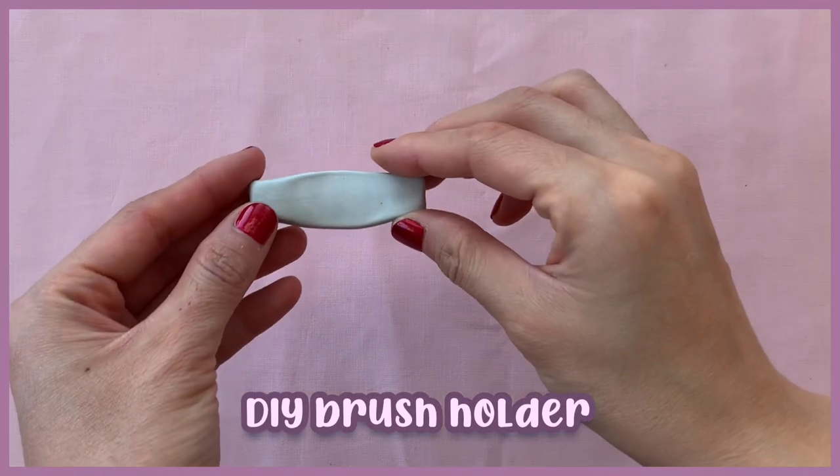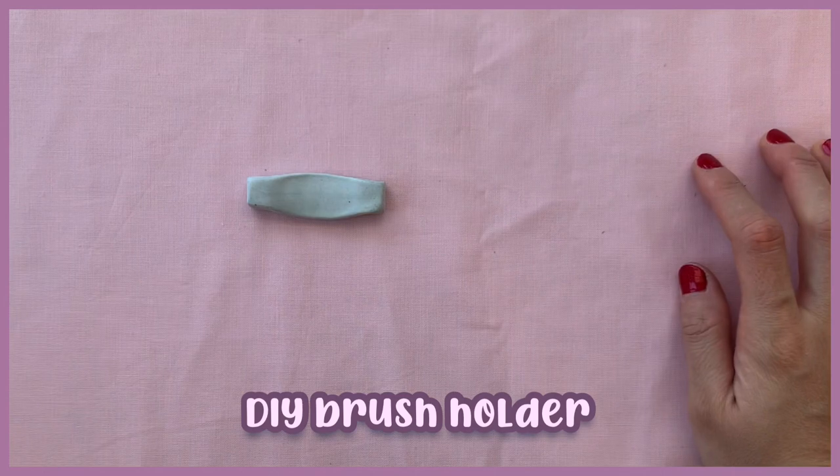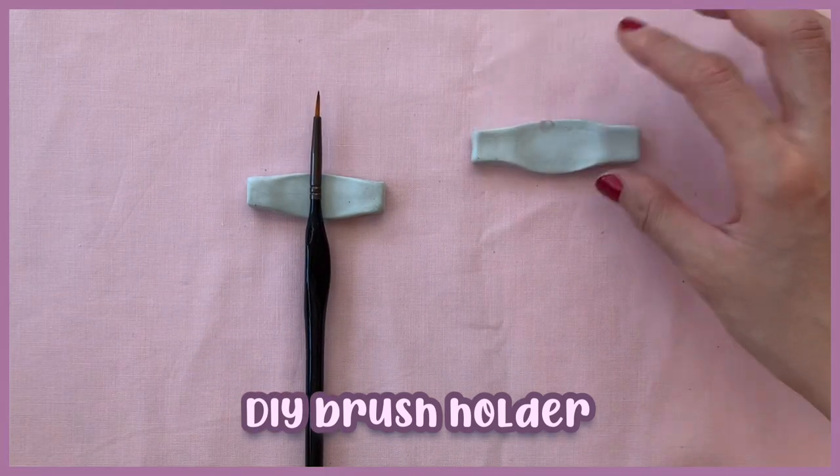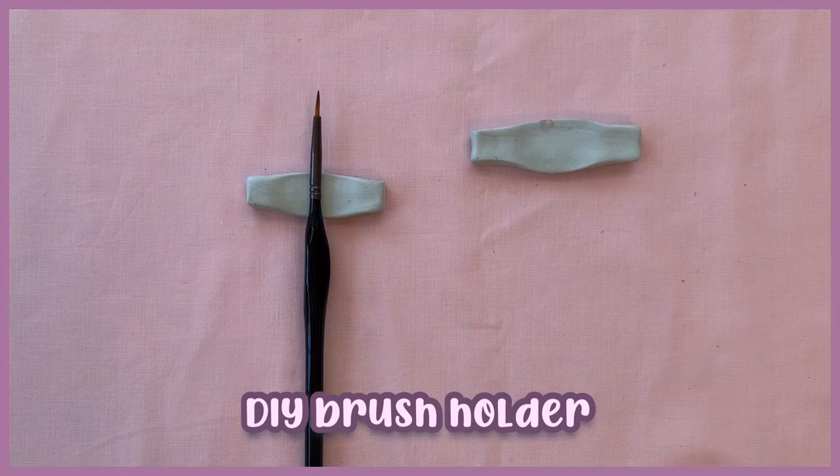These are great for resting your brushes in between paint jobs. You can make them at home with any type of clay — I got the idea from traditional Korean utensil rests, so give it a shot.